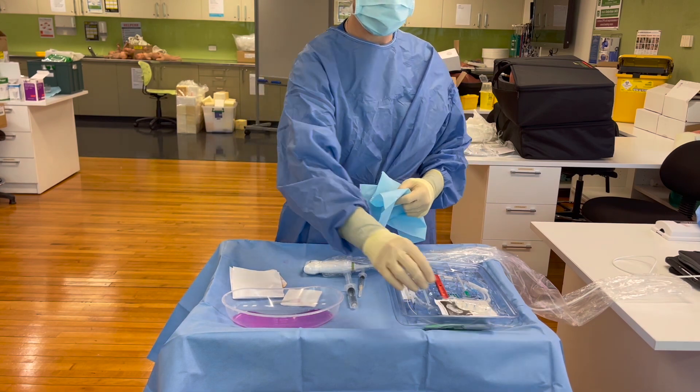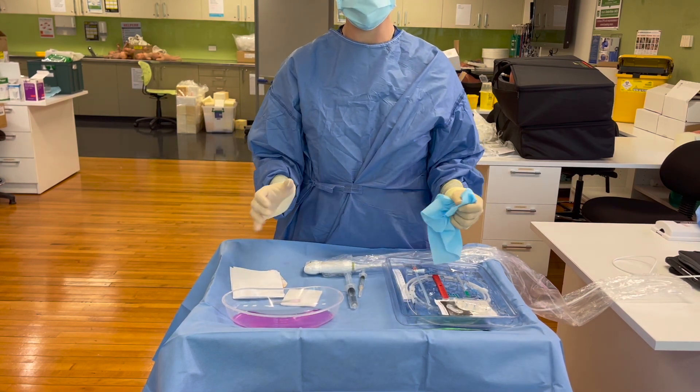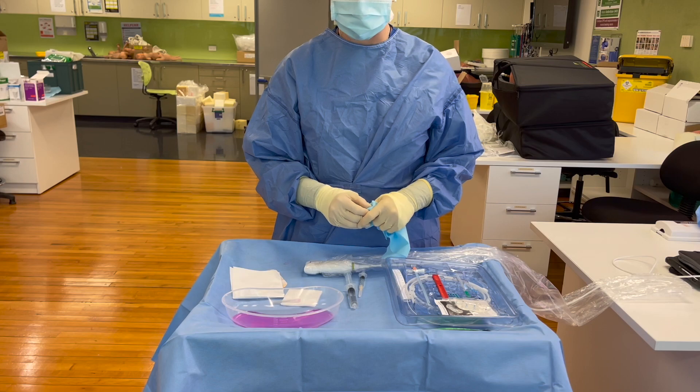Keep your sterile gel ready for when your patient is prepped and draped and you're ready to use it.